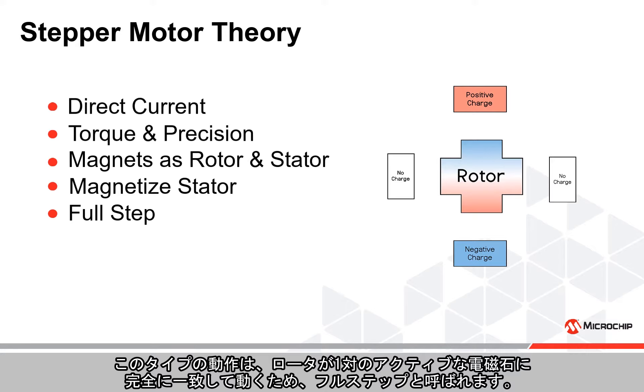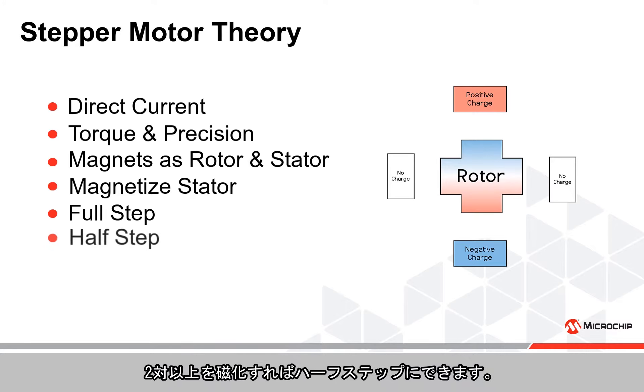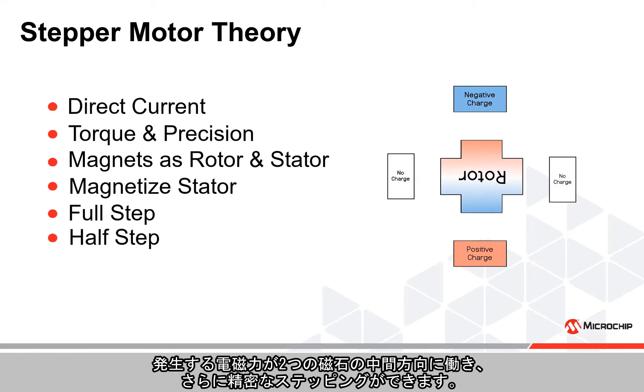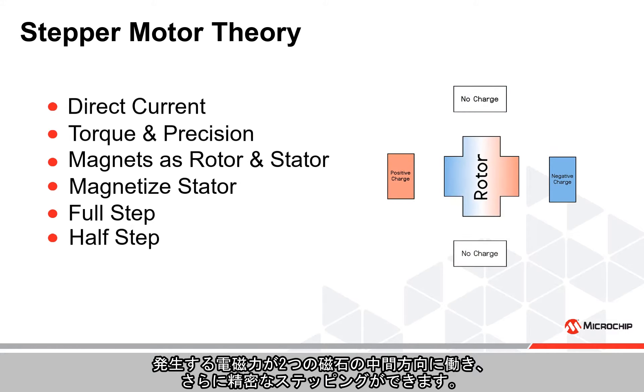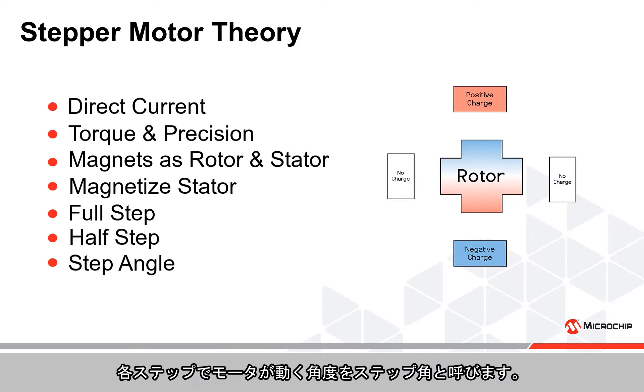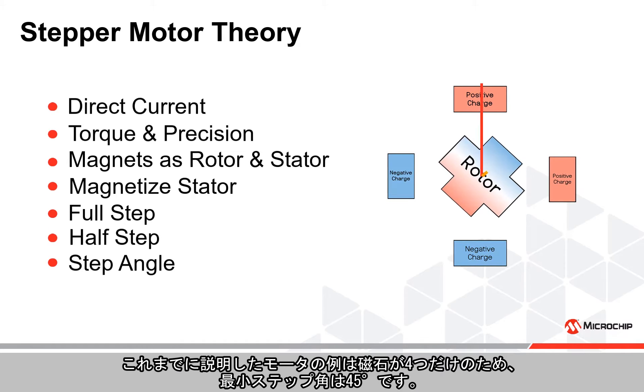This type of operation is called full step, as the rotor is moved to a complete alignment with one pair of active electromagnets. By magnetizing more than one pair, it is possible to achieve half step operation. The resulting electromagnetic force points towards the middle of the two magnets, allowing for more precise stepping.